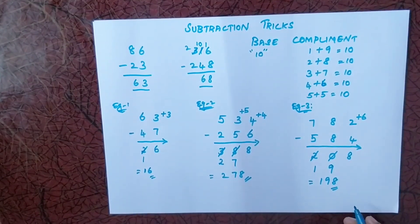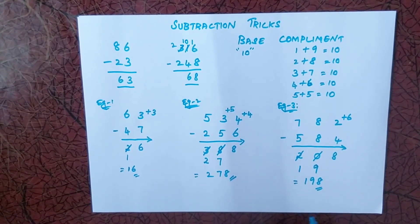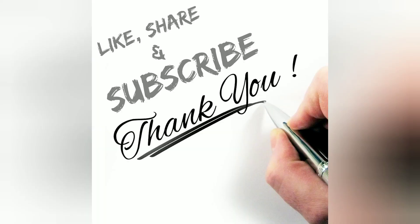Using this base complement method, we can solve any numbers in less than 5 seconds without the borrowing technique. Thank you for watching.